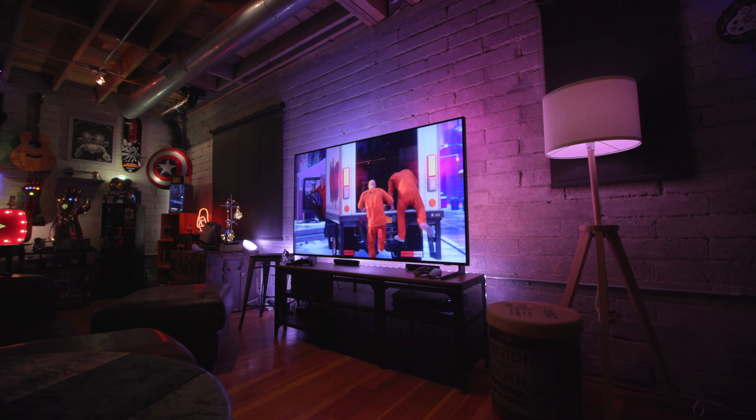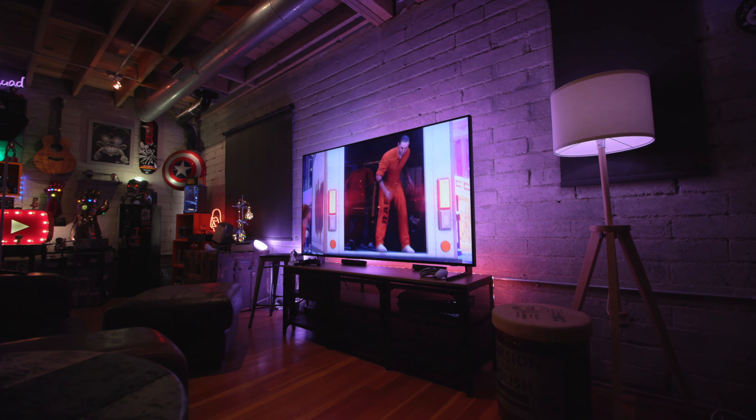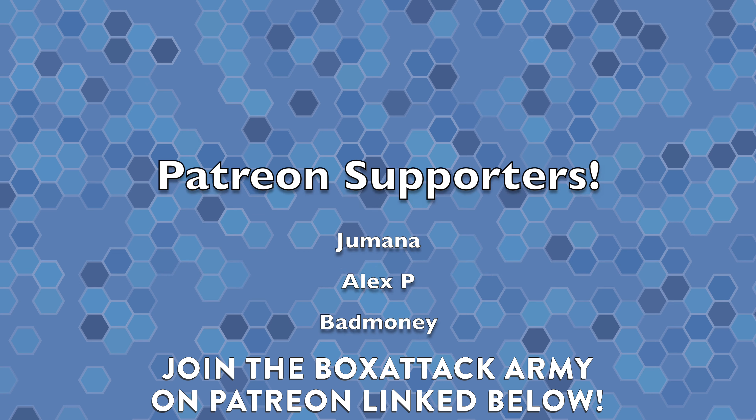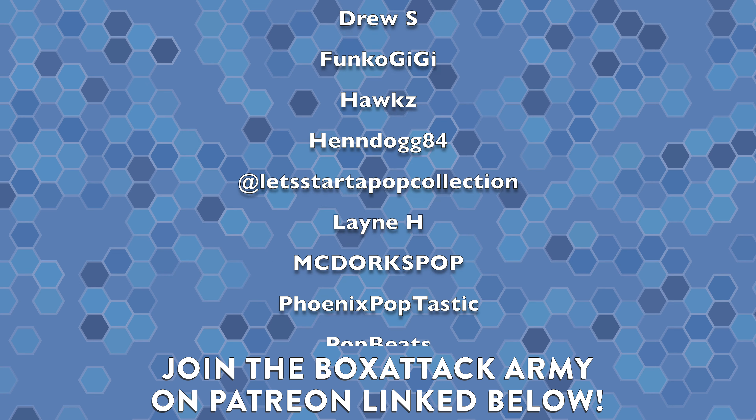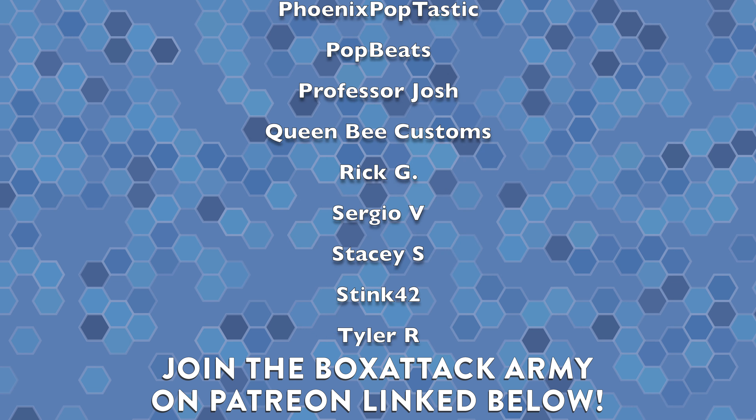If you enjoyed the video, please hit the thumbs up button. If you want to see more tour videos like this in the future, definitely let me know in the comment section below. A huge shoutout to everybody over on Patreon, part of the Box Attack Army — I send them stuff out of my collection every single month. If you want to join up with that or join the Box Attack Facebook group, both of those links are right below the like button.